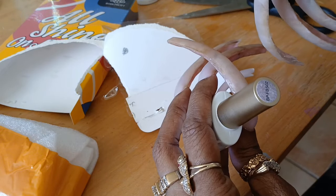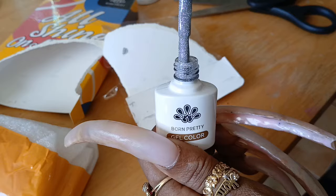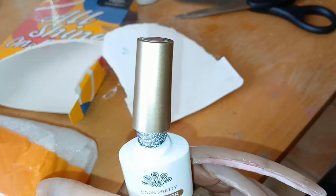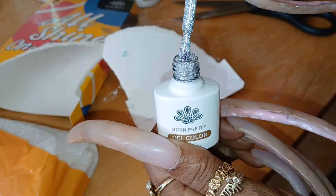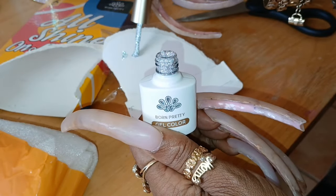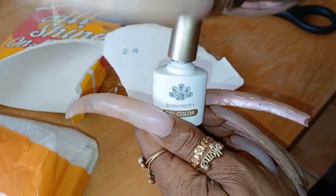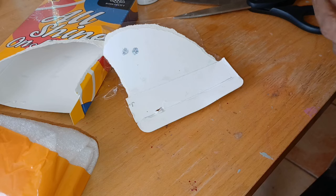This one is BPFBS02. Oh, that's a silver but it's like an iridescent silver. Oh my gosh. And as you can see, my nails are not done — I am getting ready to do them. We're going to put that one to the side because I think I want to use that one.